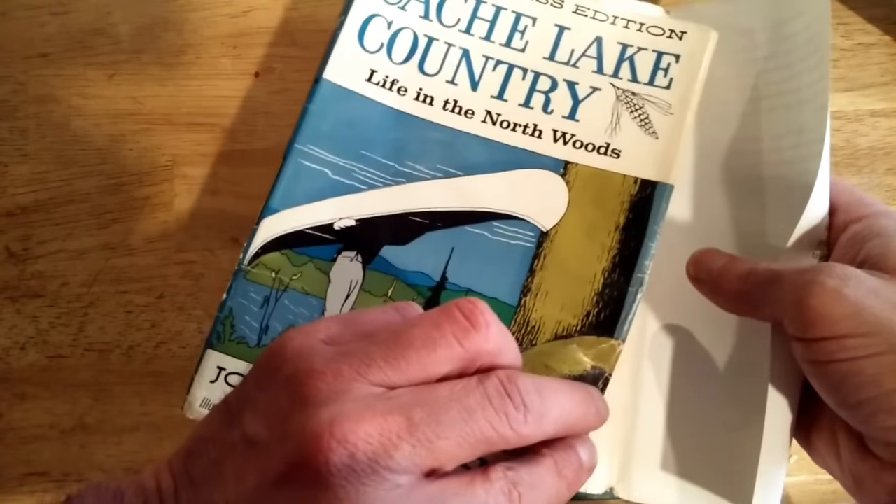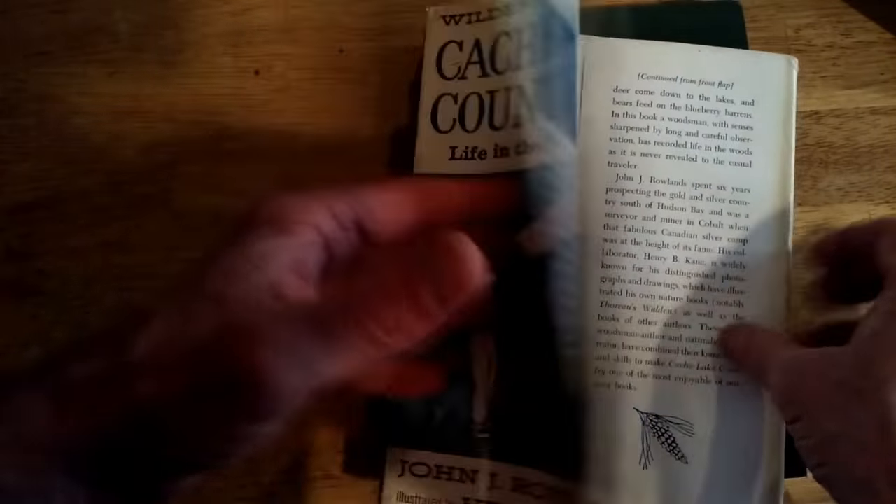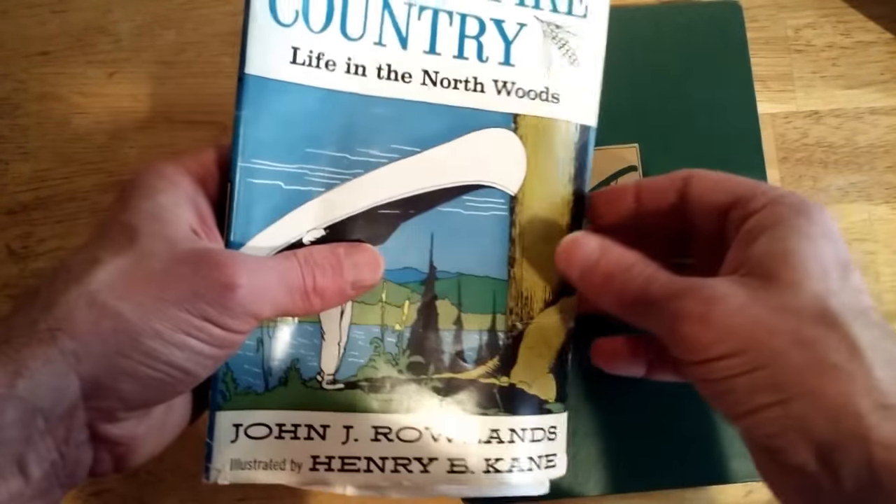Hi friends, Paul here. How to replace a beat-up dust cover on your favorite vintage books. This is really beat up — I've taped it down and stuff, but it's all ripped up and I wanted to replace this. So what I did is I brought it down to FedEx.